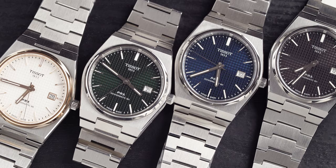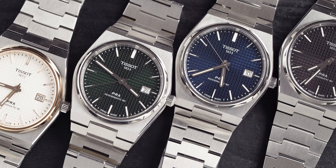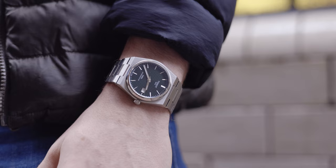Now we come to the dial detail, then we'll go to the movement, and then we'll decide which one of these is right for you. If you want to see the dial detail a bit closer, head to chisholmhunter.co.uk because we are official authorised retailers for Tissot watches. And because you are a subscriber to the channel, you get a 10% discount code on selected lines — use code CHSUB, that is C-H-S-U-B, for 10% off selected lines.